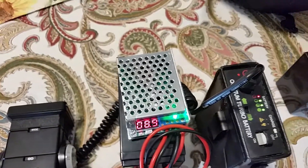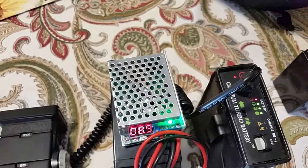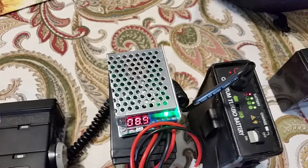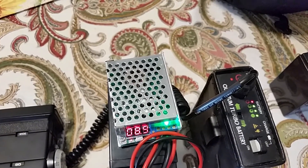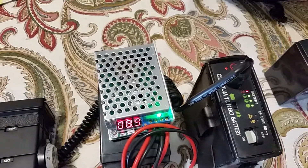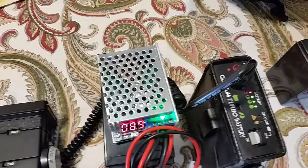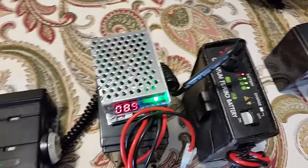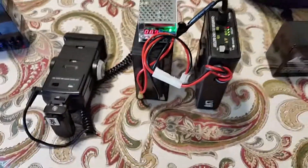A DC-to-DC buck converter — because the voltage output will always be lower, about a volt lower than the input; that's as high as the output can be. They also have ones that will boost voltage if you need to raise it, and adjusted ones that can do both. Anyway, just wanted to show this setup.